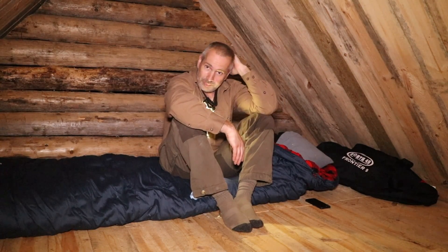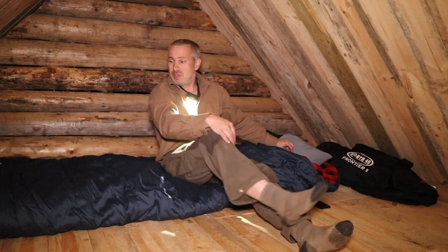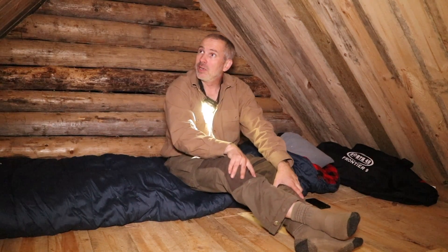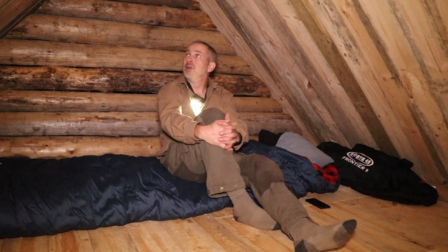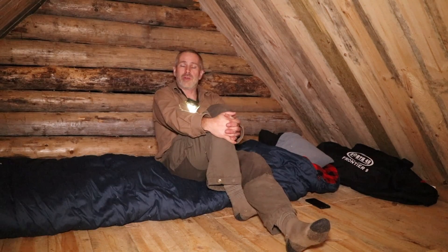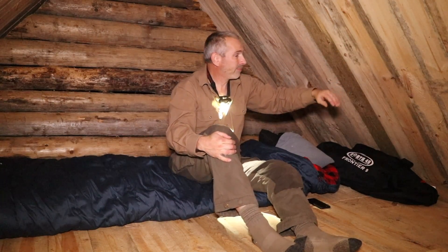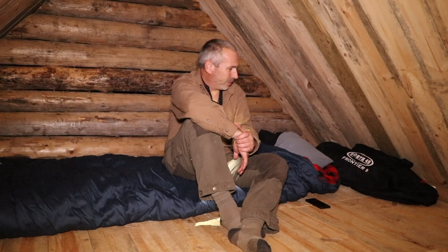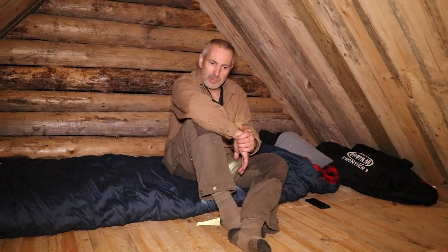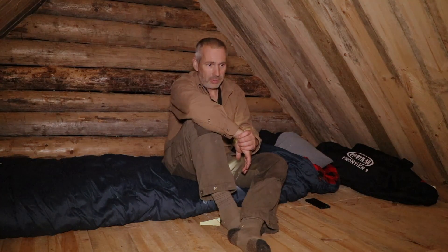Anyway, here I am — super cozy night, looking forward to getting some rest. It was a pretty tiring day, like every day working on the cabin seems to be. I'm getting a little more frantic to get things watertight and weather-tight before winter sets in. I can't believe there are still mosquitoes in here. I'm going to do some reading, turn the lights out early, get some sleep, get up early, and deal with that bear.